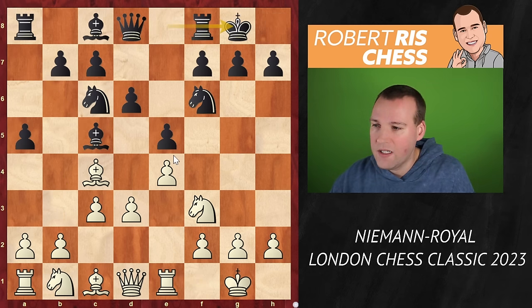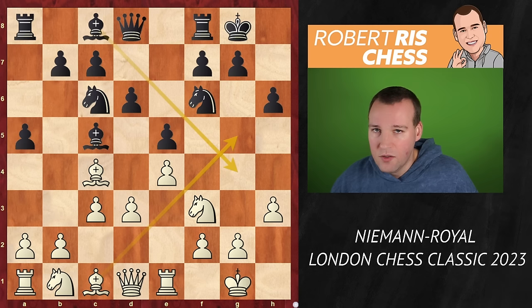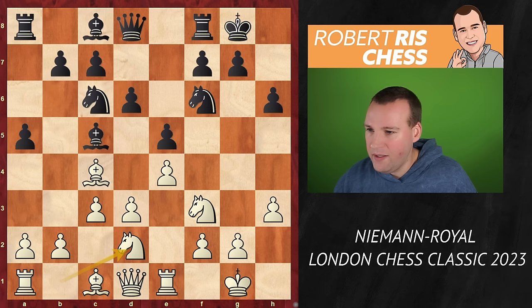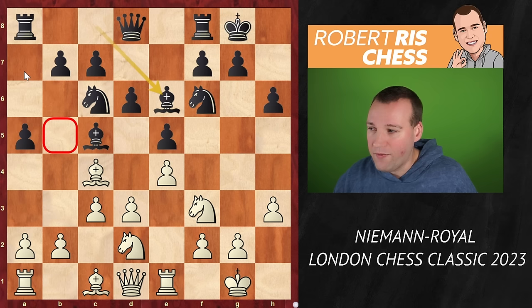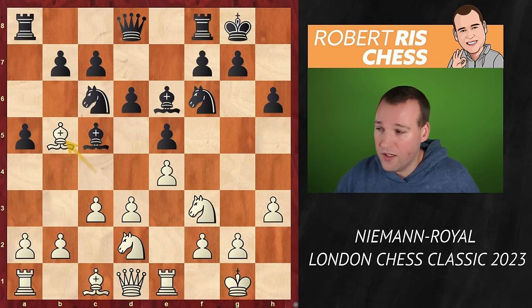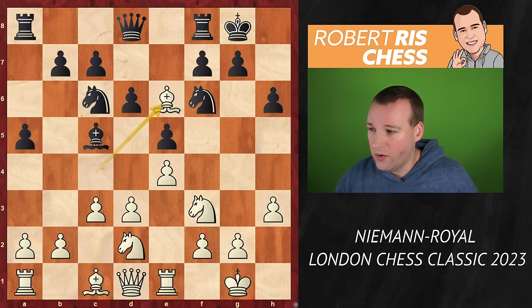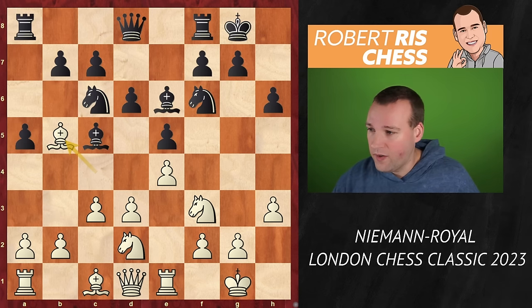Rook e1, castling kingside — both sides making some luft for their king, also preventing any minor pieces coming out to g4 or g5. Knight bd2, bishop e6. White tries to make use of that hole on b5, compared to other lines where the pawn goes to a6 — now the bishop can just go there. White is not interested in trading off the bishops on e6, because after doing that, black will definitely get some play along the f-file. So bishop b5 is played.